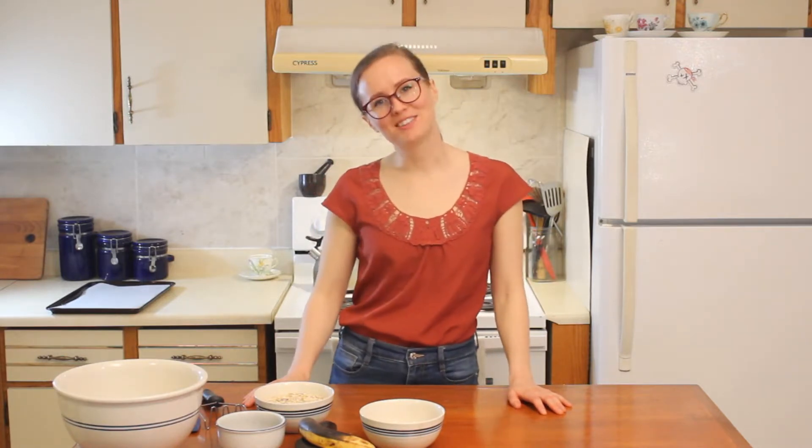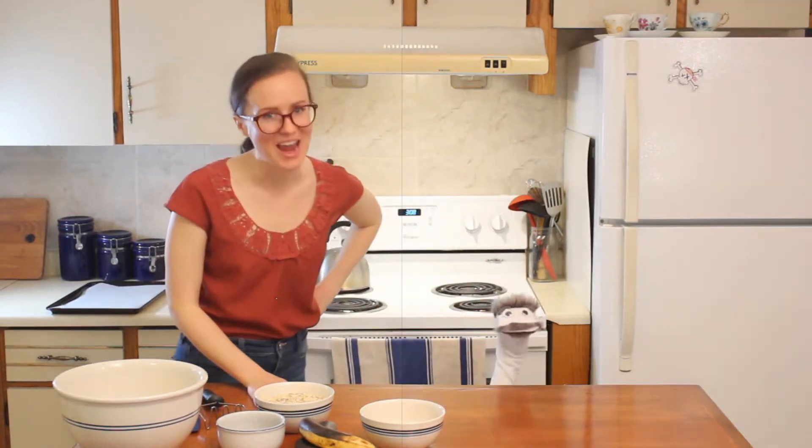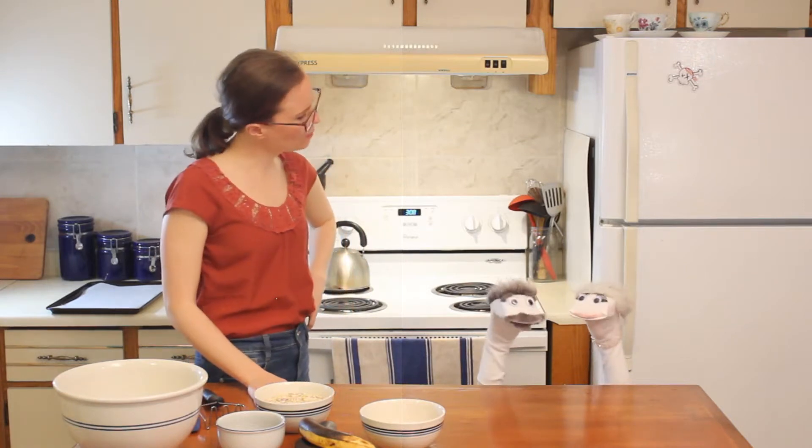Hi, my name is Randi, and today we're baking three ingredient cookies. Before we get started, I'd like to introduce my two friends, Paul Woollywood and Mohairi Berry, who will be judging the finished product. Do you have any words of advice for me?